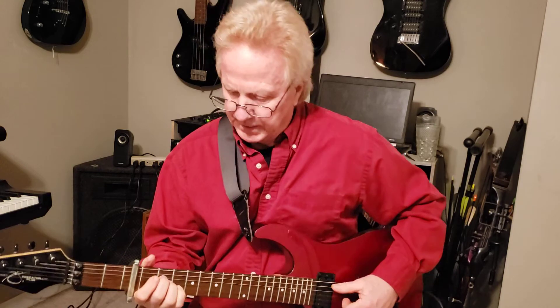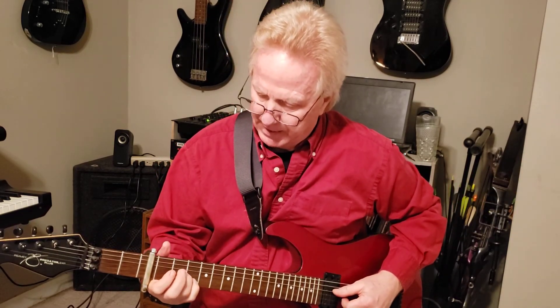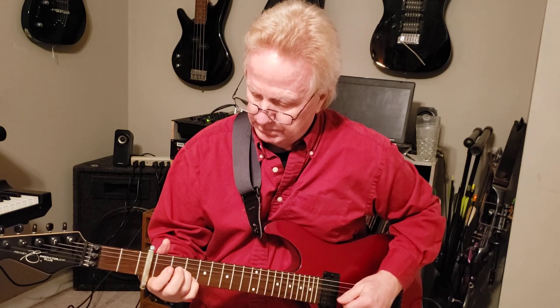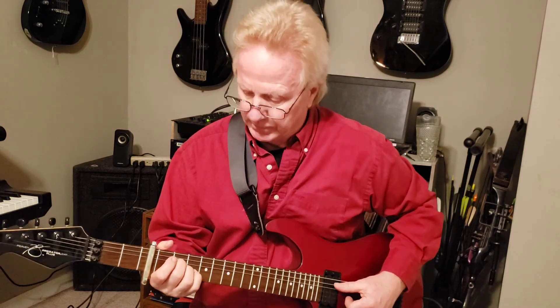The little lick I'm doing on the A sus2 — I'm just hammering this fourth string, which I hear most of them doing on their acoustic version.